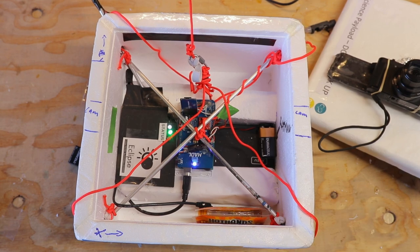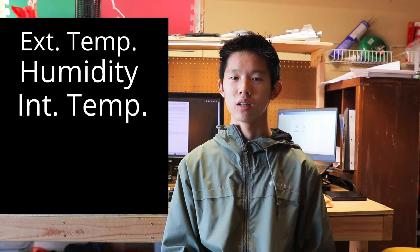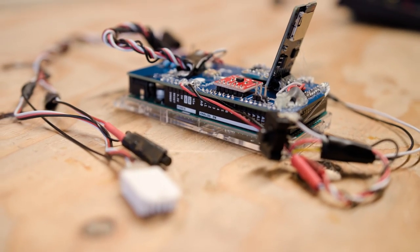Now let's go over the high altitude data logger. This thing is pretty much the heart of the whole payload bay — it records all the science data we're going to need. It measures temperature from outside, humidity from outside, internal temperature, acceleration data from the IMU, and pressure so we can find the altitude. It uses an Arduino Mega as the brains of the operation with a PCB Arduino shield on top, so we didn't have to use a breadboard or do any painful soldering. Let's go over all the sensors.